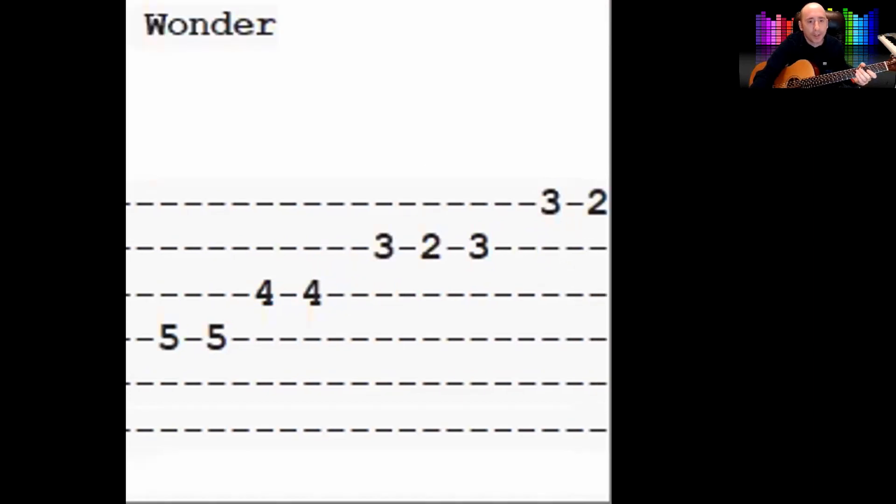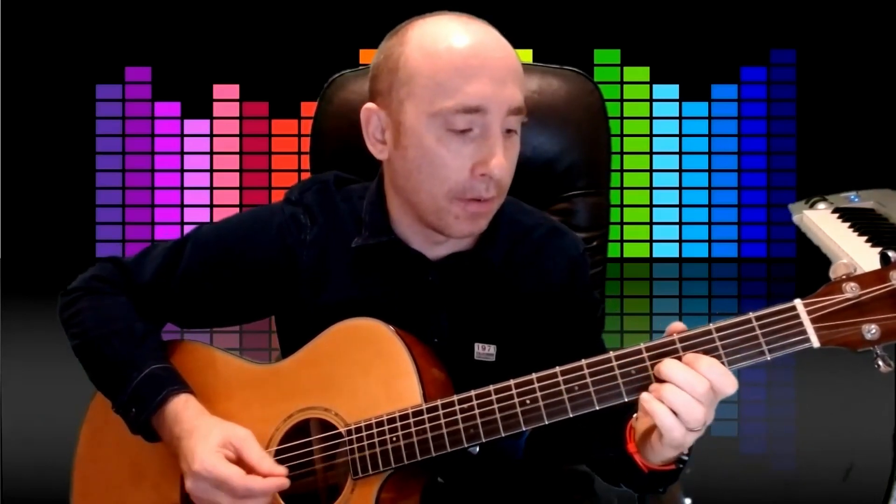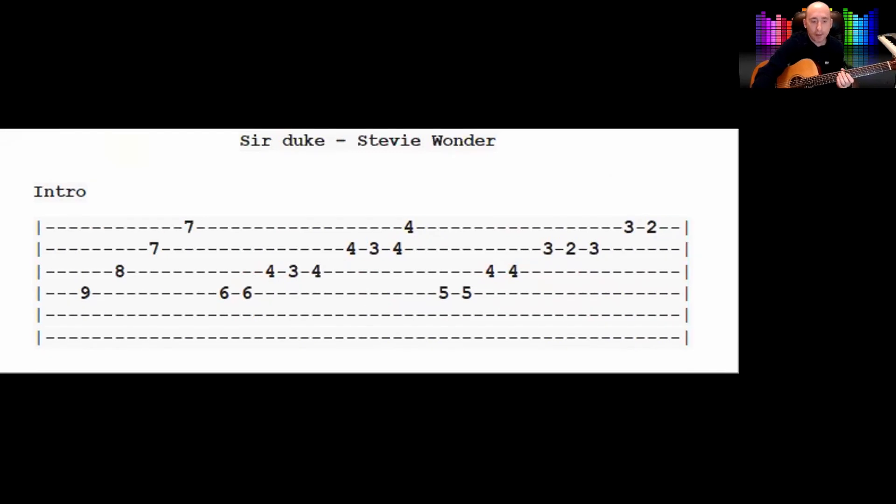Then we go back to that first shape — we play the fives with our third finger, and then on the third string we play the fourth fret. The second string goes three, two, three, and the first string three, two. Every time I'm doing that little riff I use my first and second finger. I'm going to show you the music and play very slowly so maybe you could play along — you might need to rewind it a few times, so nice and slow.